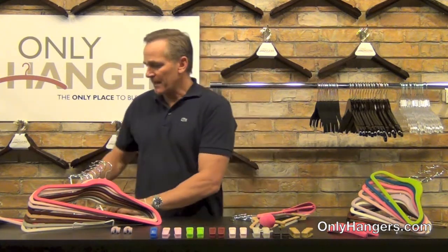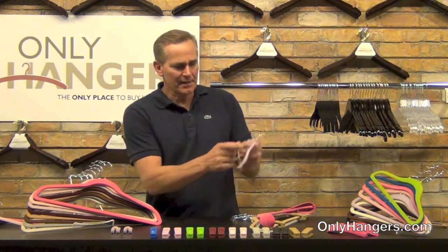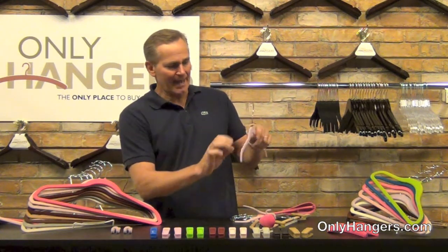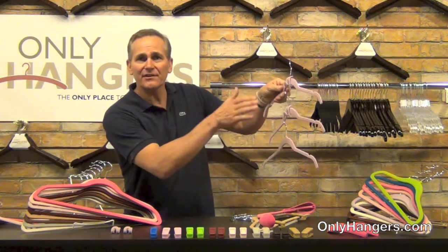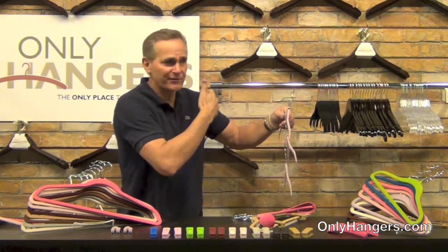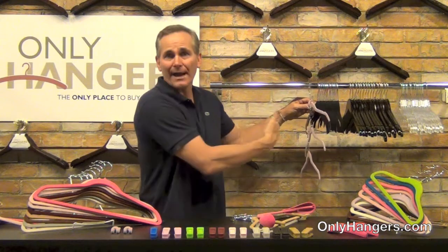Another accessory we offer is cascading hooks. If you're trying to save space in your closet and you want to utilize that vertical space, we've got these cascading hooks. They're really easy to use — they fit over the neck of the hanger like this. You just take one, put it over the neck, and then you take your hanger and you can cascade your hangers vertically in the closet. Instead of using the bar and the horizontal space in the closet, you're going to utilize the vertical space towards the floor, so you're going to get even more hangers in the closet.